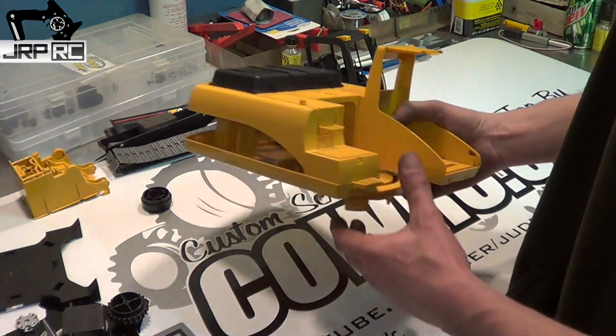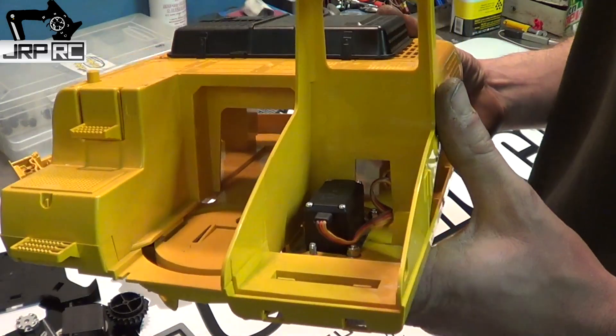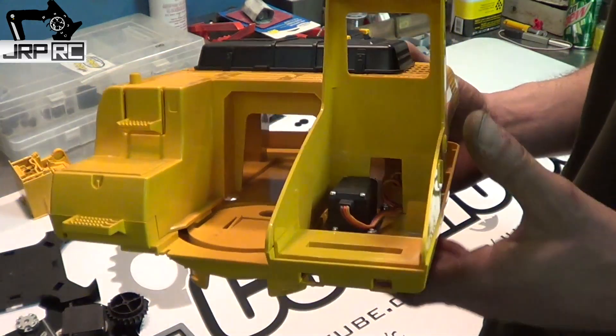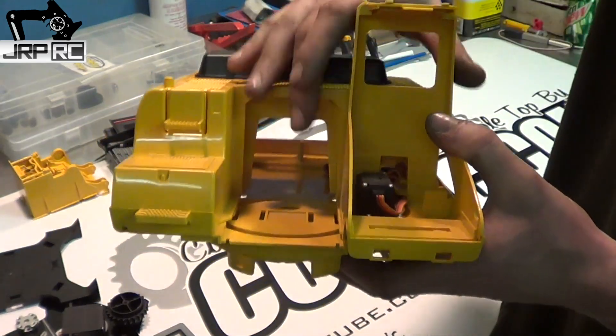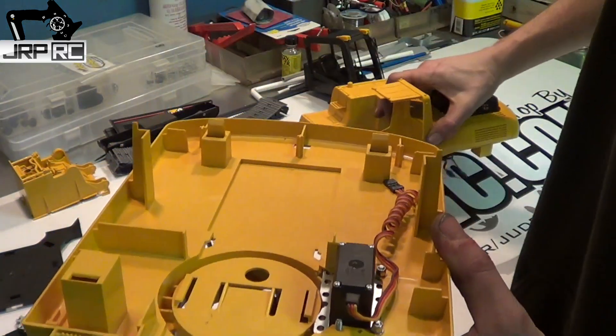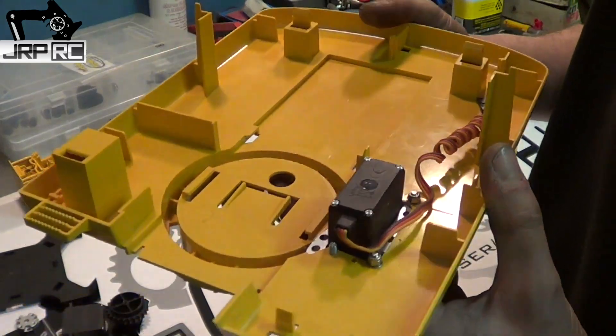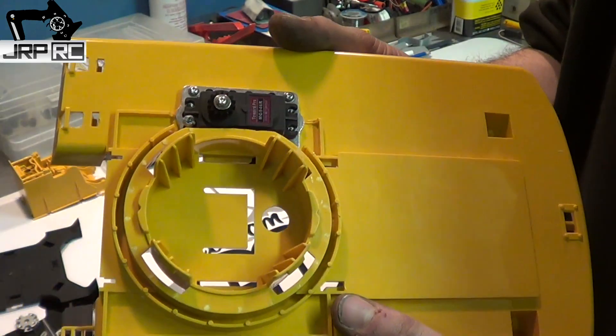Moving on to the servo that makes it rotate — I found a really good spot in there underneath the driver's seat to mount it. Everything's all nice and tucked away and hidden, even though it doesn't really need to be hidden. You can't see it from the underside.